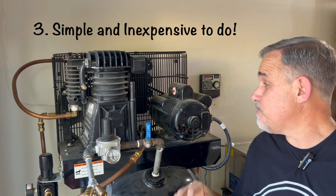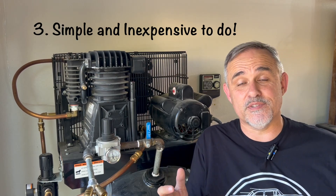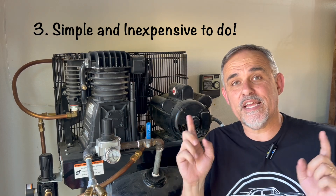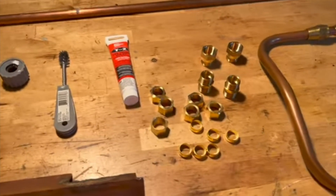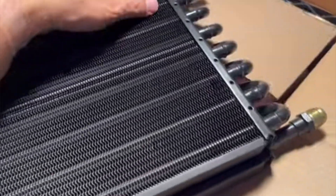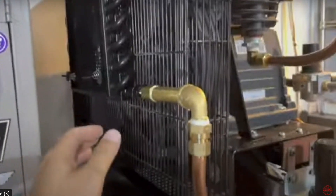Reason number three to make this upgrade is because it's simple and easy to do. Anybody can do it with basic hand tools in the shop. If you want to know how to make this upgrade, check out my first video I put out on YouTube two and a half years ago — I'll have a link in the description. It'll give you a really good idea about the principles behind the aftercooler and has the part numbers and everything else you need.